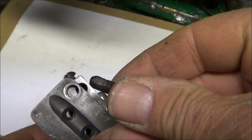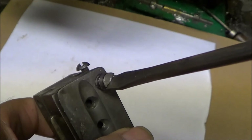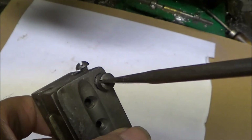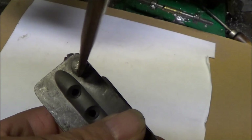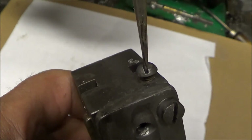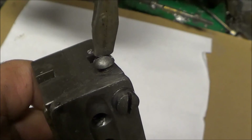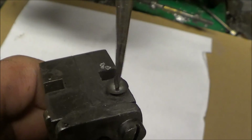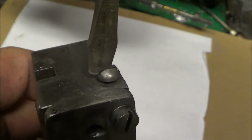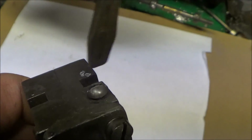Now put the sprue plate pivot bolt back in the mold. That seems to want to stay in place now.